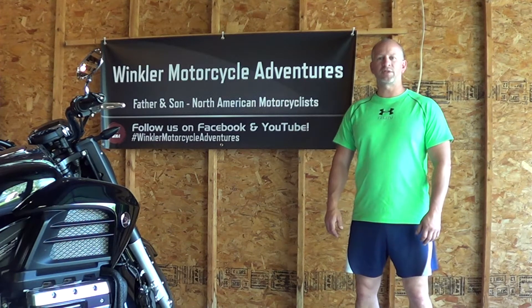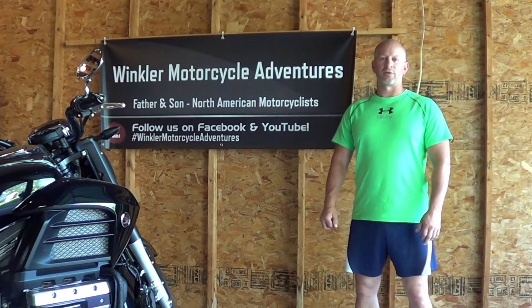Hi, I'm Alan from Winkler Motorcycle Adventures, here to show you how to take a front wheel off of a 2014 Honda Valkyrie.